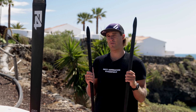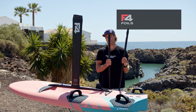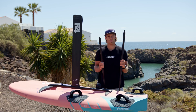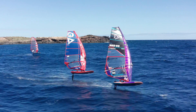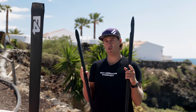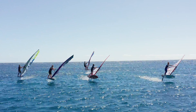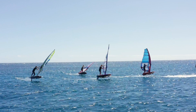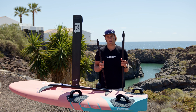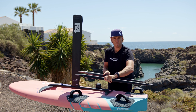We also have a longer fuselage, the 115, for course racing, as there we really want to make maximum power out of the wings. Freeride and freerace foils quite often have a little bit shorter fuselage, as a shorter fuselage is also better for maneuverability. So if you want to make short turns, jibes, tacks, a shorter fuselage could potentially be a little bit better to ride. That's the importance of the length.